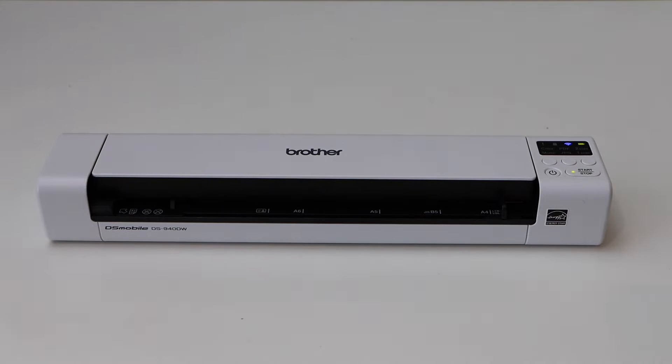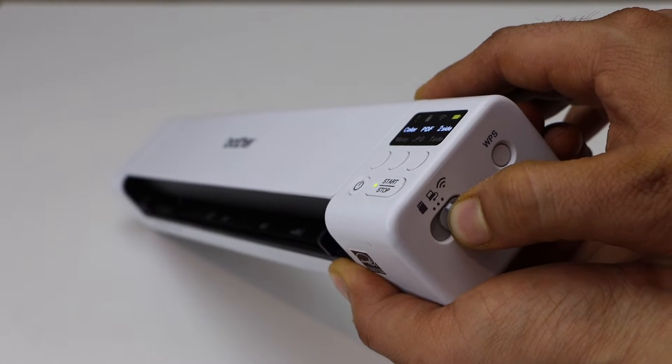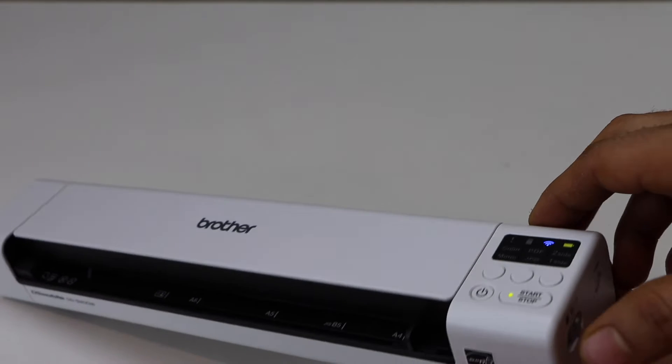The first thing is to switch on the wireless. We can switch on the wireless by moving this to the wireless side. Once you move it there, the blue light will start to flash.